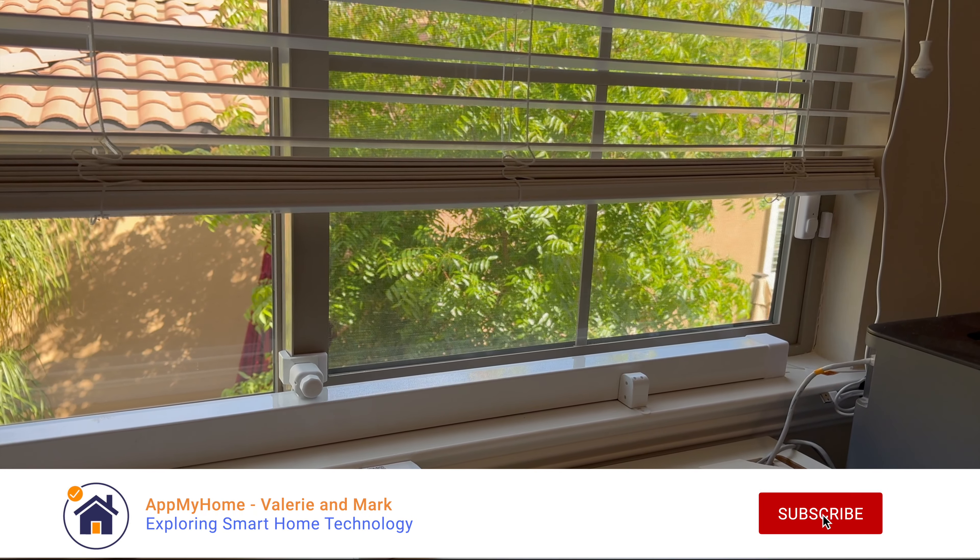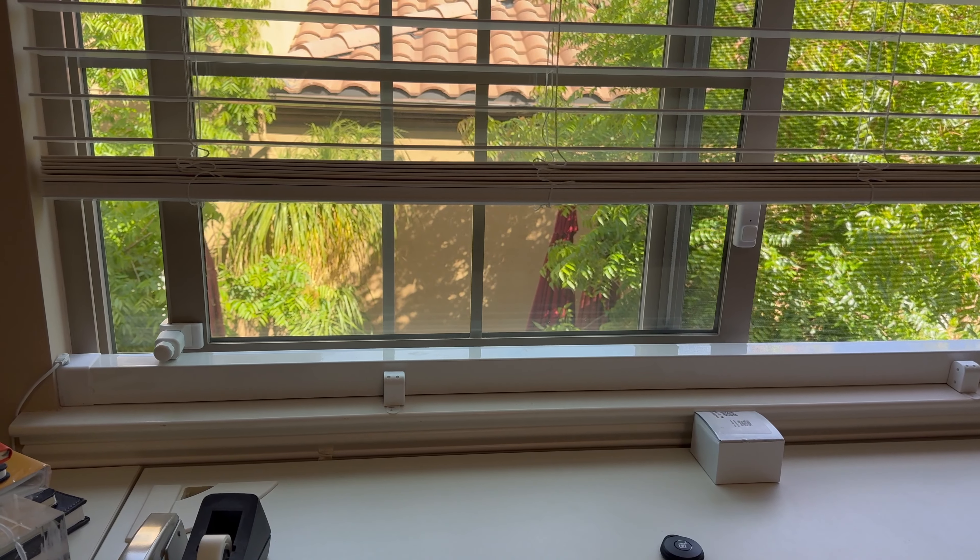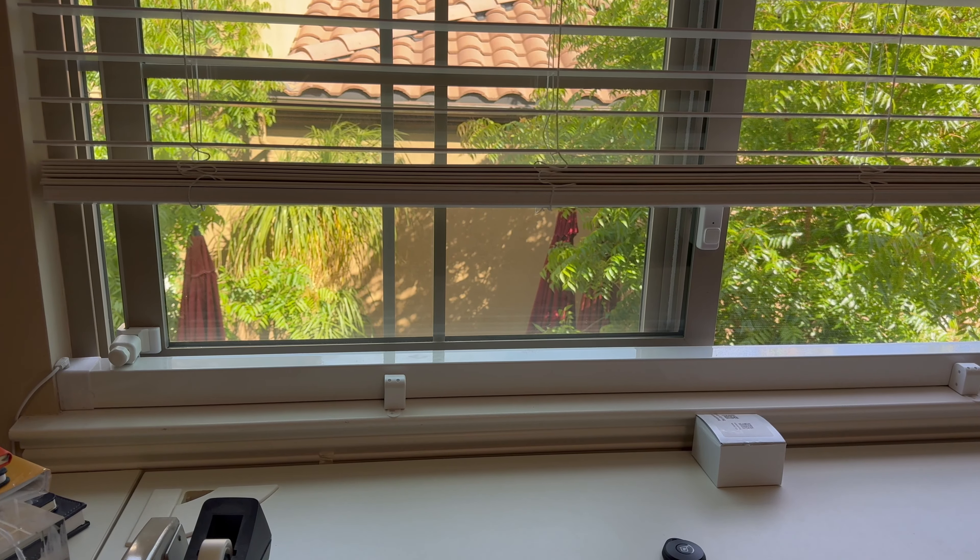Hello, I'm Mark with AtmaHome and today we review the Smart Slider by Li-Chi Things. Li-Chi Things sent us this for the review.